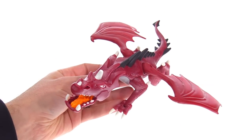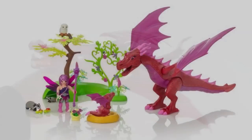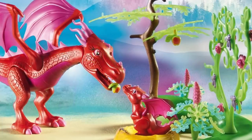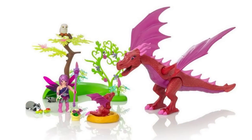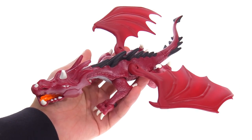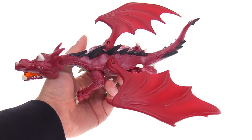Especially when you look at another set Playmobil is selling right now — the Friendly Dragon with Baby set. That set is $25, comes with a dragon that doesn't have front arms (it's technically a wyvern), and also has a baby with the same size wings. It's a very similar size but also includes extra animals, a figure, and background accessories. So the Red Dragon just by itself ends up not being a great deal by today's standards — but it still looks very good and is very collectible.